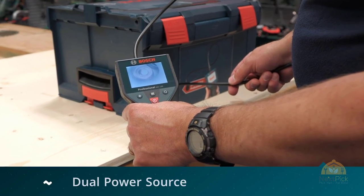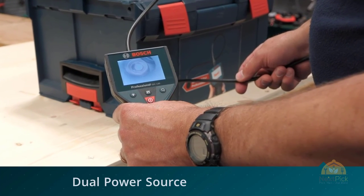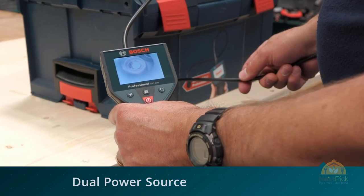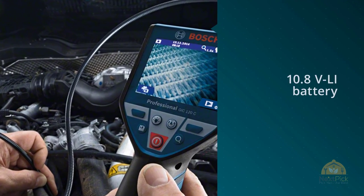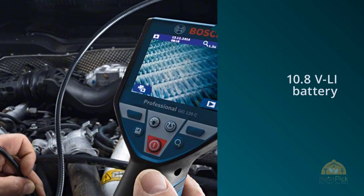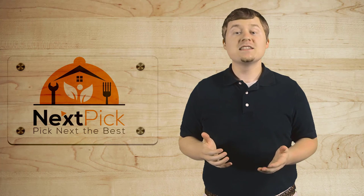On the end of that is the super clear camera, surrounded by a bright LED light. For more details, click the link in the description. Thanks for watching the video. If you like this video, please give us a thumbs up and comment below. Don't forget to subscribe, and remember to click that bell icon so you are notified of our review videos as soon as they come up.